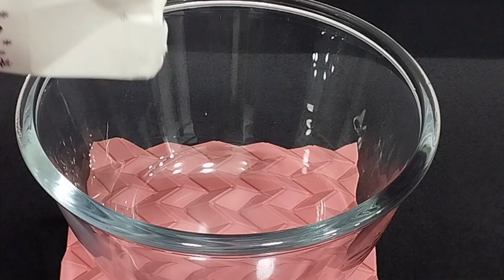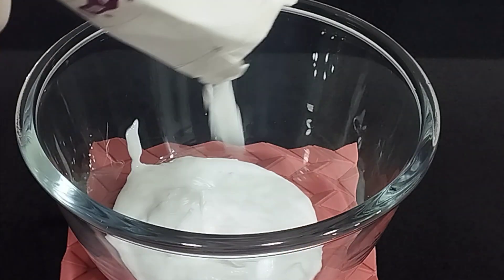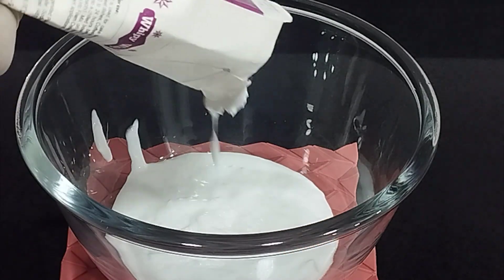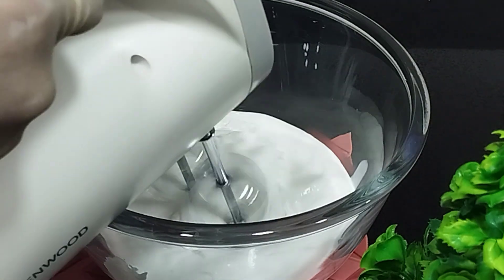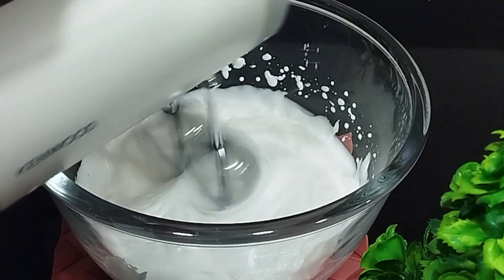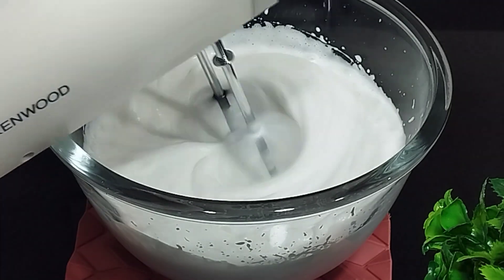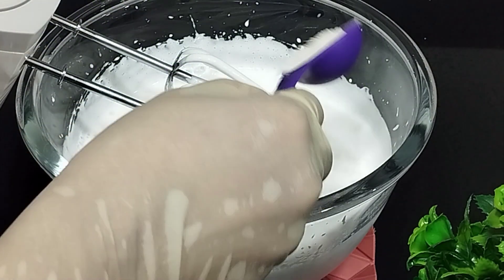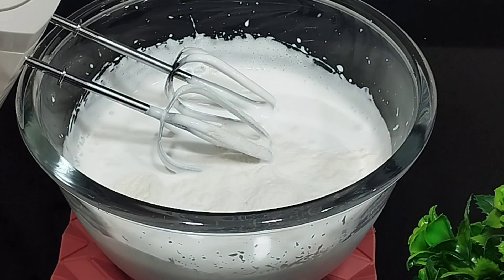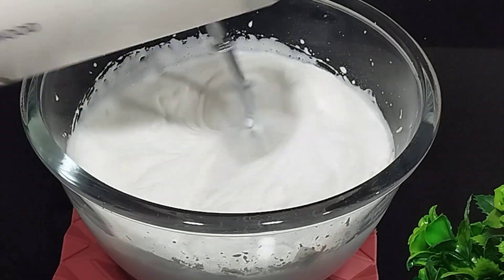Take 400 grams of cream and whip it until it's light and fluffy. Add CMC powder — it's better to first add it to warm water and make it into a slurry. The role of the CMC powder is to prevent crystals from forming.